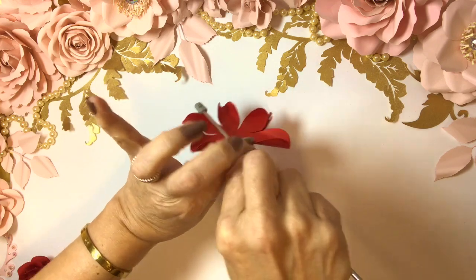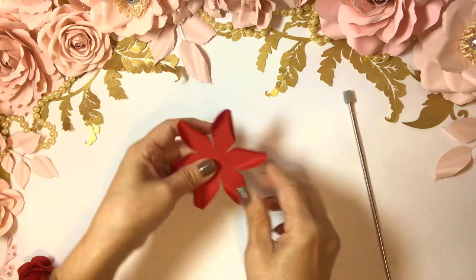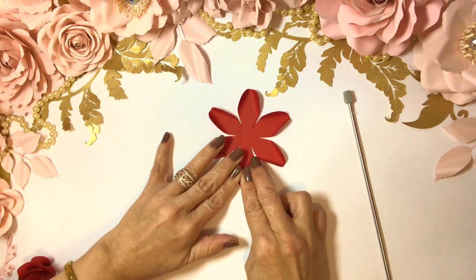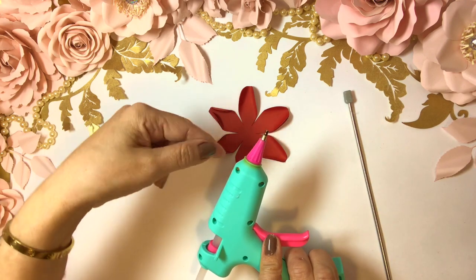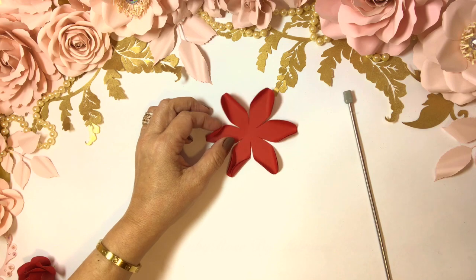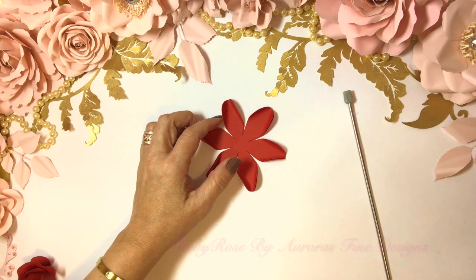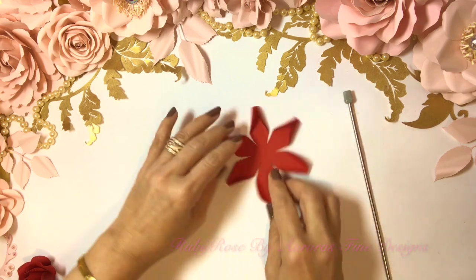I always stress that we have our work clean, and use a glue gun that has a fine point when you make these types of flowers. This is a fine point — there are some that have even a longer fine point which are very nice. I'm okay with this one.